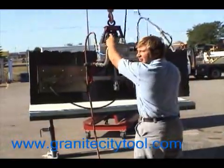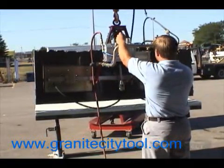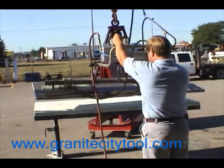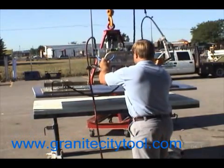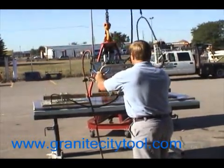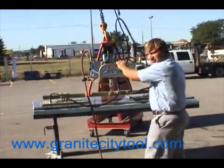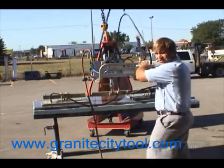It also has an automatic tilt, which I'll demonstrate. Put it down so the pressure is released. Pull your valve and release the pressure.